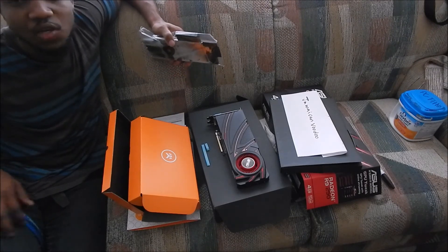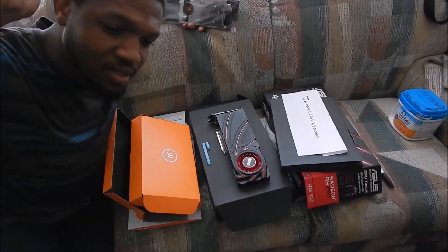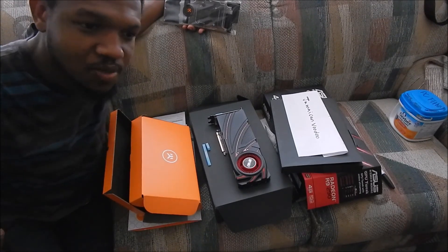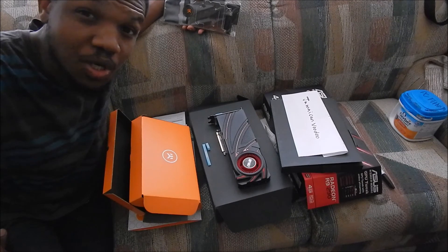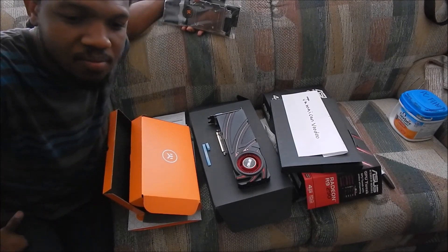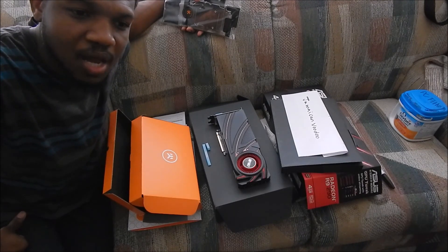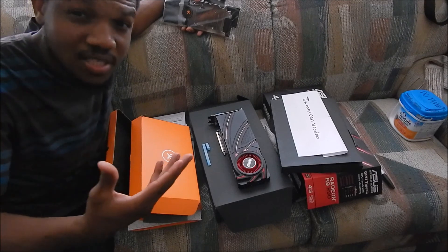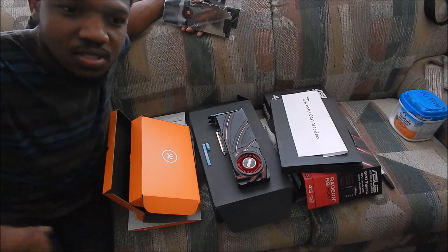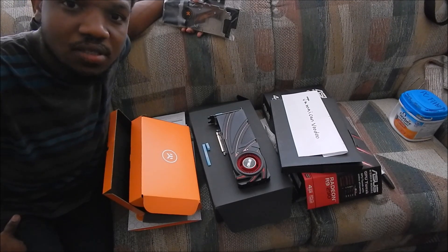I'm going to put it on, get things cracking, and then come back to you guys with more information on how the card performed and the overclocks I've achieved. That's going to be it for now until the next video. Remember to subscribe and like my channel and comment — I'll try to answer your comments as much as possible. If you're a potential buyer, the 290 is recommended by me. If you have the money, I suggest water cooling. Peace out.